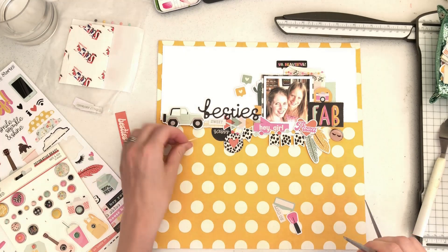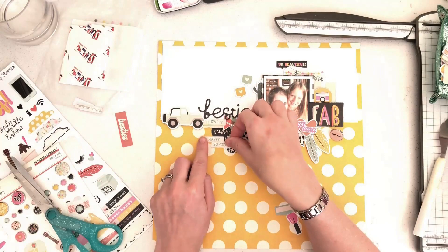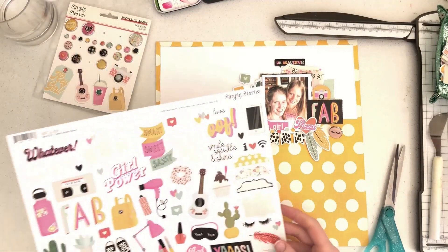I've got some little labels from the ephemera — one says 'Happy', one says 'So Cute', and one says 'Sweet'. I'm just distressing the edges of those and getting them in place as well.